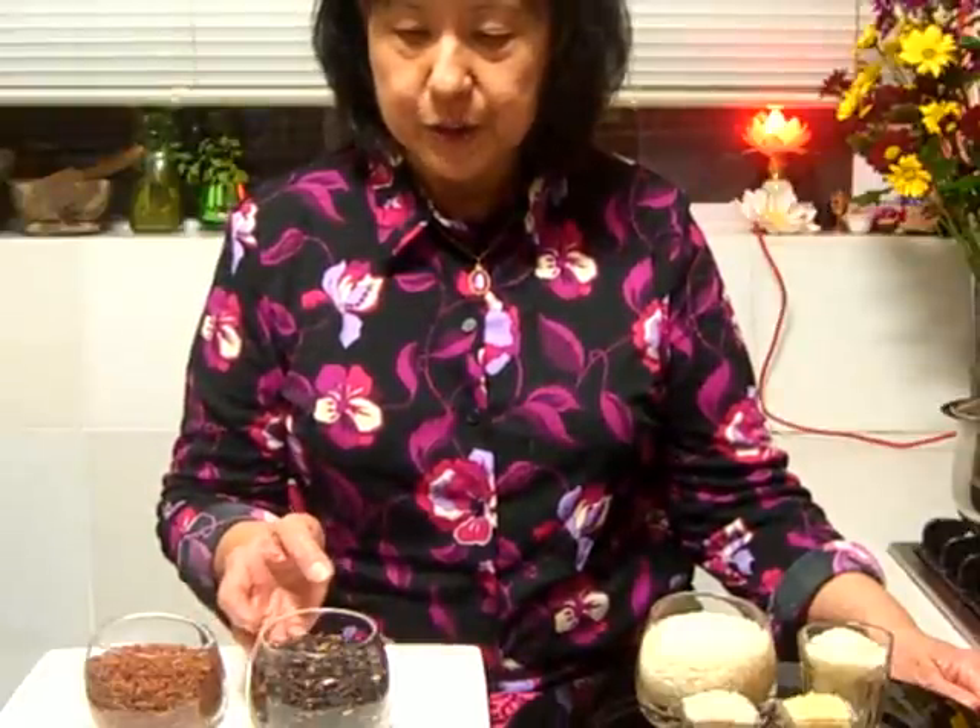Hello, I'm Nancy. Tonight, I just want to show you something simple. I've done some fried rice earlier on in my cooking video, but tonight I'm just going to cook a very simple porridge using black sticky rice.